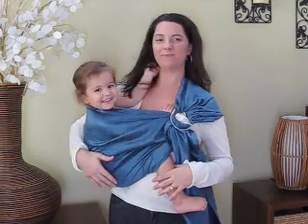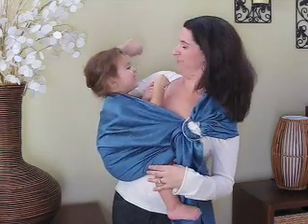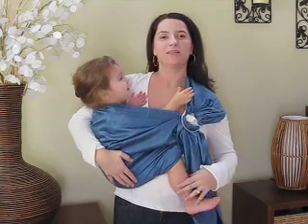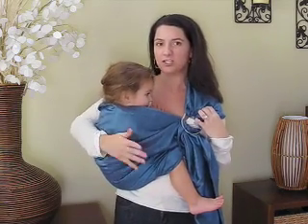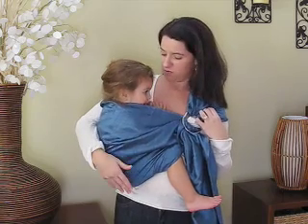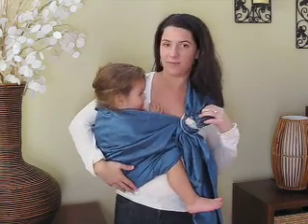And now all we're going to do is go around the back — we're just going to scoot her around the back. This is great for when you need to go in the kitchen and do something and you don't want her in the front. You just want to scoot her around for a little while.